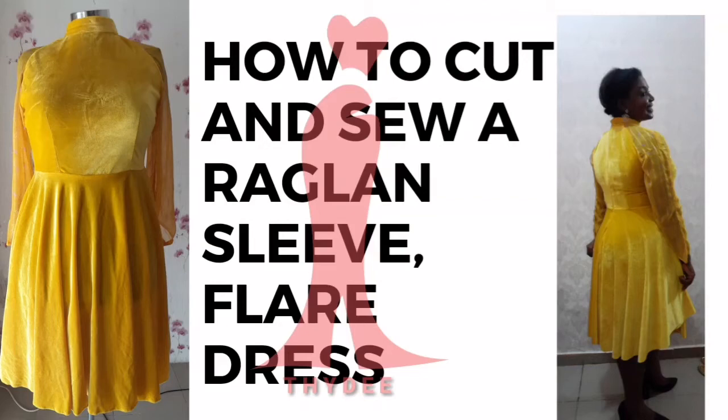Hello guys, welcome back to my channel. My name is Debbie, I'm a fashion designer. Today I'll be showing you how to cut and sew a raglan sleeve flare dress. I already have some tutorials you need to watch before this video, and I'll be dropping those links in the description box. Ensure you subscribe and click on the bell icon for more updates.